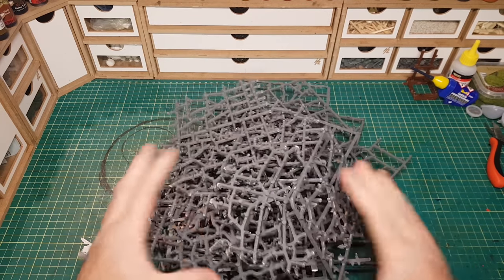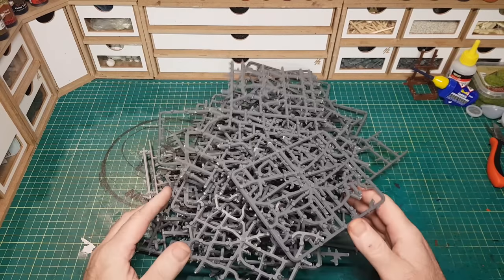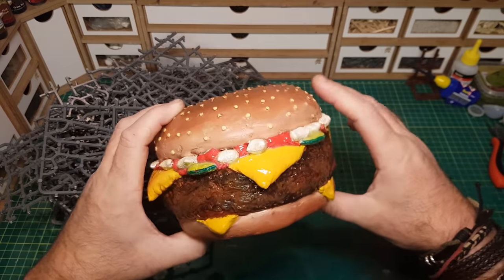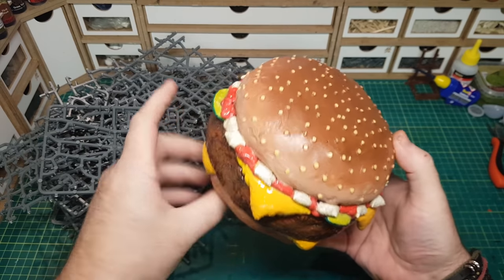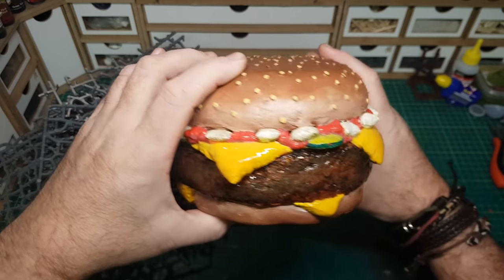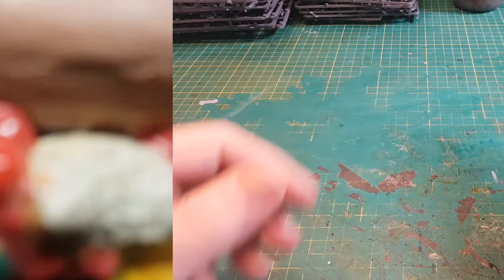Hi guys, so in this video I'm going to show how I turned these lovely sprues that you've been sending into me into the world's first sprue burger with cheese. The reason for making this is basically just to show you can make anything out of sprues. Obviously consult with your doctor before eating any kinds of plastic, and this may contain nuts — but the guy who made it certainly contains nuts, that's for sure.